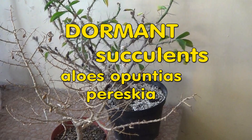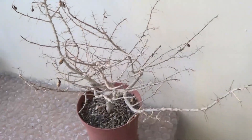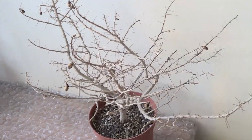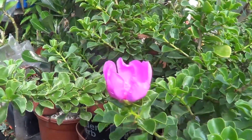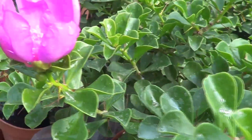Hello friends, welcome to a video on dormant succulents. Succulents go dormant because of the adverse conditions in winter. I am Winston in London, welcome to my channel. If you look at this plant shrub, there's not a single leaf on it at the moment. It's the middle of winter in London, and left in the greenhouse at very cold temperatures, it lost all its leaves. If you look at this other plant, it's the same plant that you saw before — would you believe it? That's how it looked in the middle of summer, with nice green leaves.